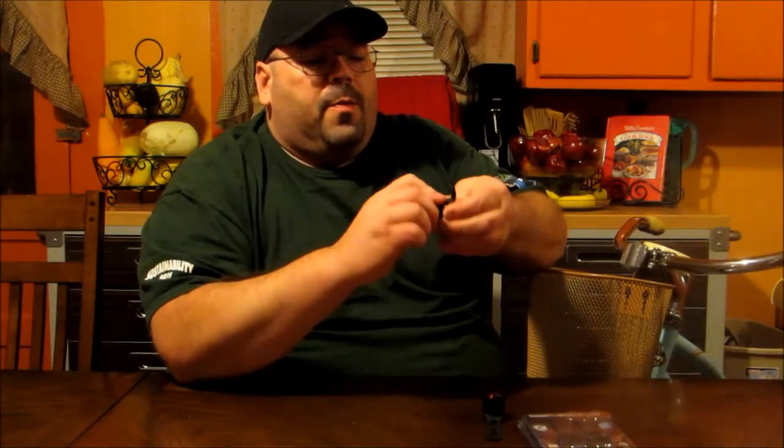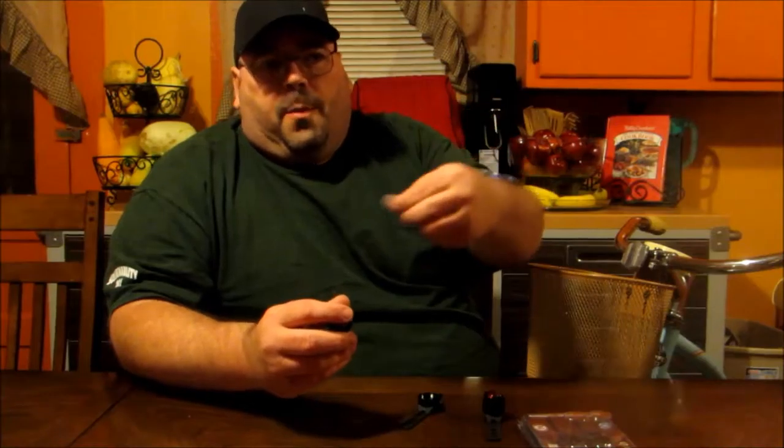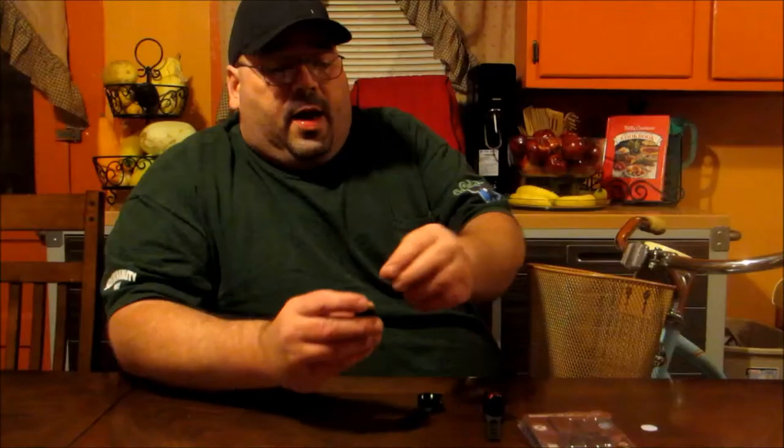For the headlight, when you first get your item it actually isn't going to work — when you push it, it does nothing and you're like, 'oh my god this item is broken,' but it's not. What you've got to do is unscrew the actual light from the actual base. Inside you're going to find two button cell batteries separated by a little film membrane that prevents the battery power from being used, so the device isn't dead already when you get it.